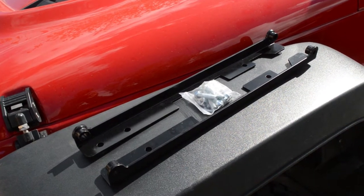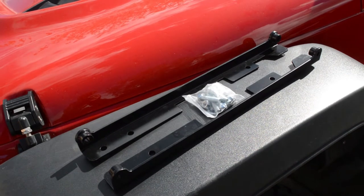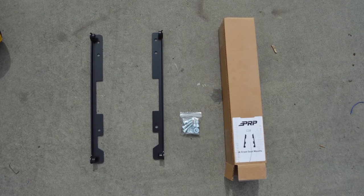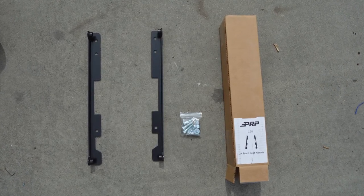To install a PRP seat in a JK, all you need is our JK front seat mounts. Each mount comes with two side mounts and hardware to install your seat. One kit will install one PRP seat.